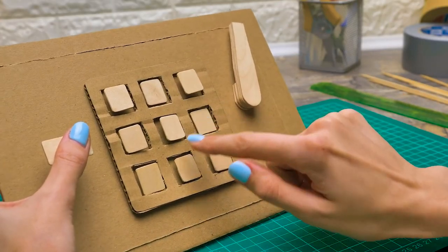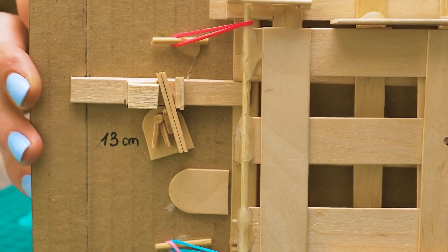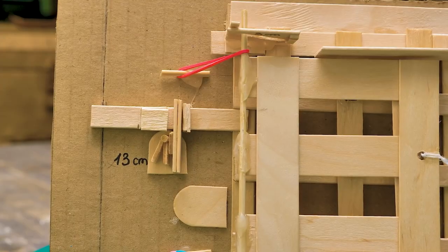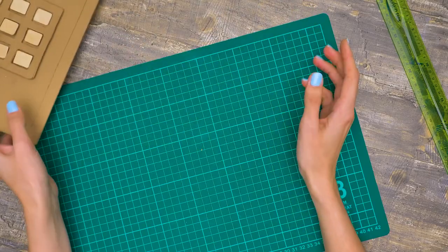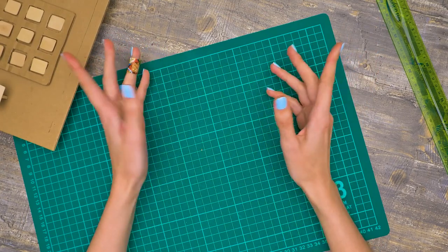If the code is correct, the handle turns and the grid moves. And if the code is incorrect, the stopper won't allow the handle to turn. Isn't that genius? I'm so excited — I don't want to stop until I assemble the whole safe. I only need to assemble the cardboard pieces now.